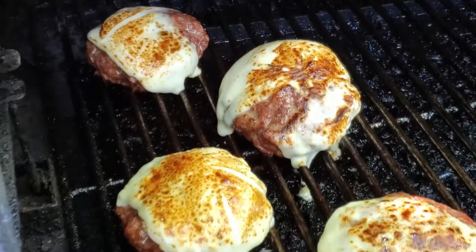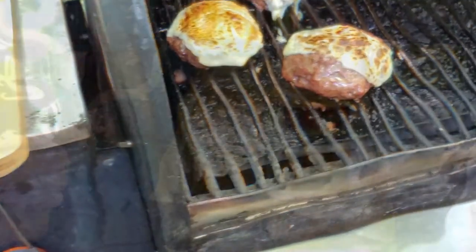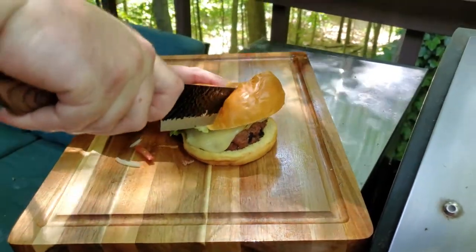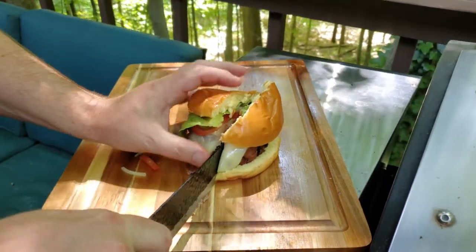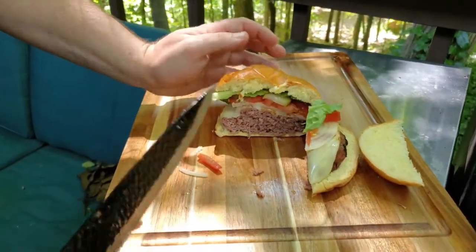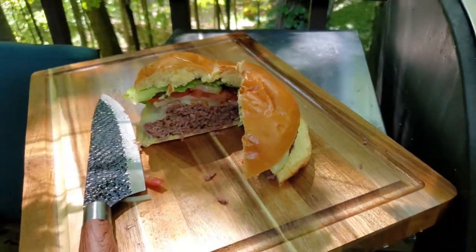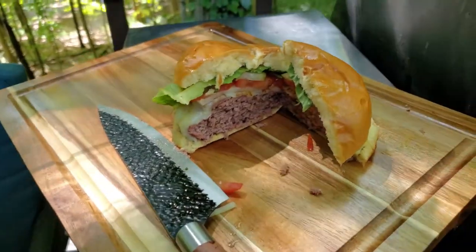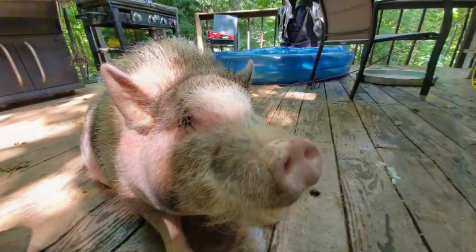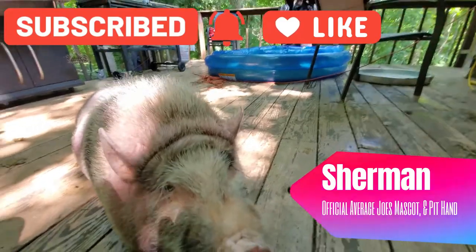Those look good — nice and golden brown, crunchy cheese. I don't think you can do much better than that; those are fantastic. We got it plated up and here's the reveal shot. Look how juicy these things are — if you look closely you can see the actual smoke ring on the burger. These are just fantastic. If you've never had smoked burgers, definitely try it. Thank you everyone — this meal is Sherman approved! If you like what you see, please hit that subscribe button and leave us a comment below. Have a good night folks.